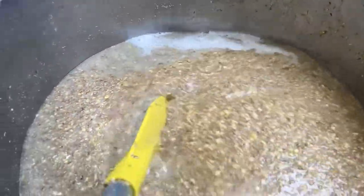The important part over the next hour and a half is to keep stirring it. We want to stir it at least every 10 minutes, but we kind of just work on: if anyone's walking past, give it a stir.